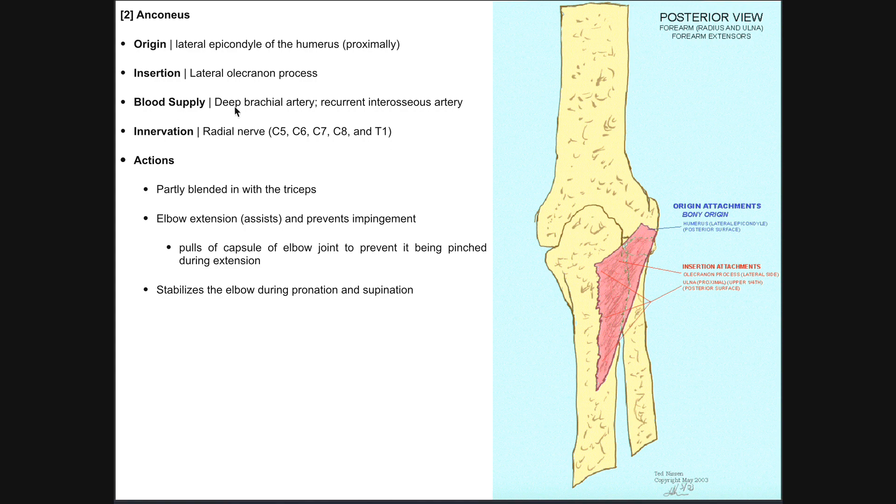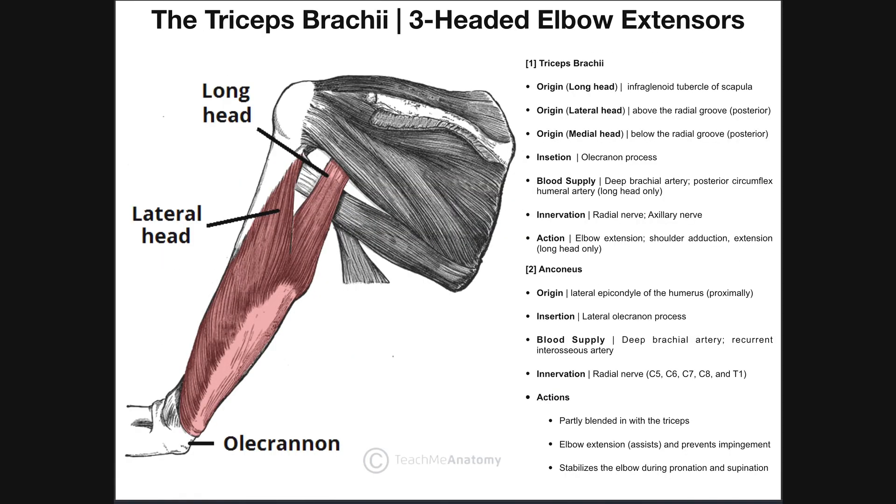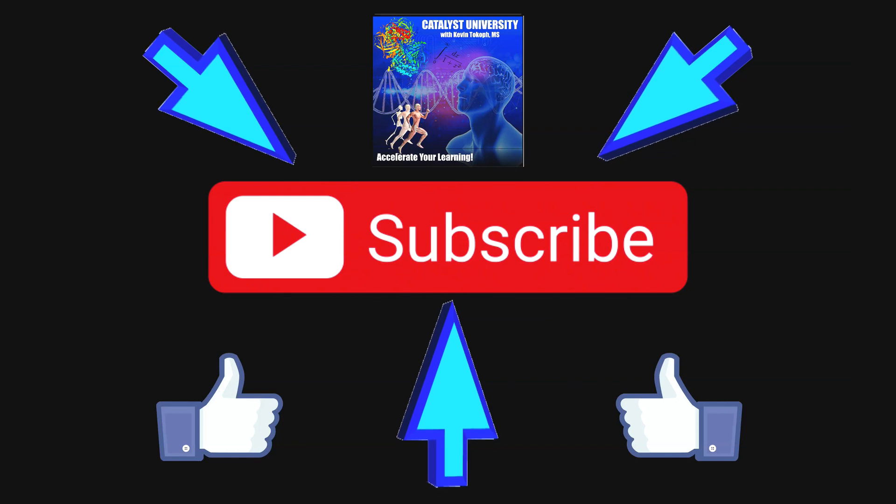The blood supply of the anconeus is via the deep brachial artery, like the triceps brachii, but it is also supplied via the recurrent interosseous artery. Its innervation is the radial nerve, just like the triceps — which receives ventral rami from C5 all the way through T1, covering all the ventral rami of the brachial plexus. Hopefully this video gave you a good understanding of the posterior compartment of the arm or brachium, the triceps brachii, and the anconeus muscle. Please make sure to like this video and subscribe to my channel for future videos and notifications.